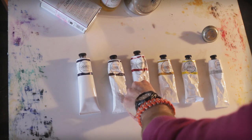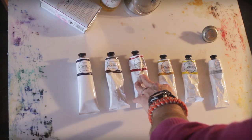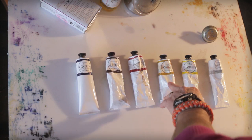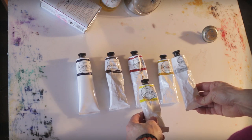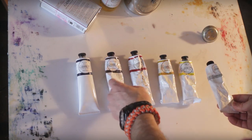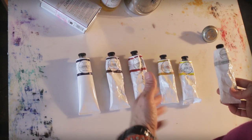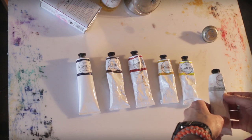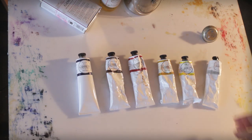So you can see here I've got Prussian Blue, Burnt Umber, Quinacridone Red, Yellow Ochre, Cadmium Lemon, and Titanium White. This group of colors came to me through a friend who decided he did not want to paint anymore, so I was the fortunate inheritor of good luck and good quality paint.